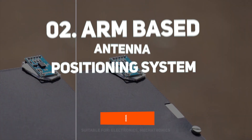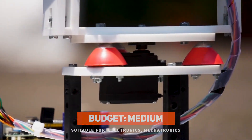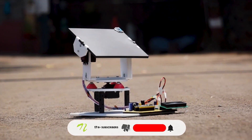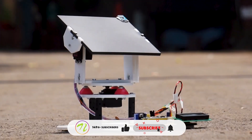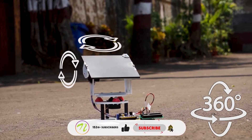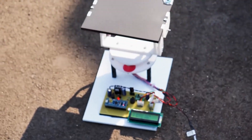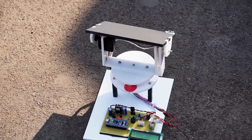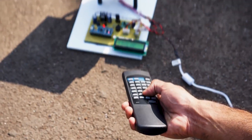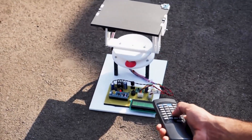At number 2, we have the ARM-based antenna positioning system. This project uses an ARM controller to wirelessly change the antenna's direction automatically. To move the antenna smoothly in three dimensions, the controller drives two DC motors in response to directions from the user via an infrared remote. It guarantees maximum signal strength without the need for human tweaking — a clever and effective technique to investigate wireless control and ARM-based automation.